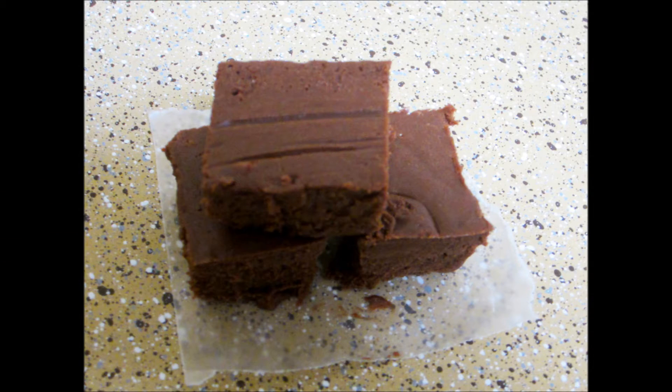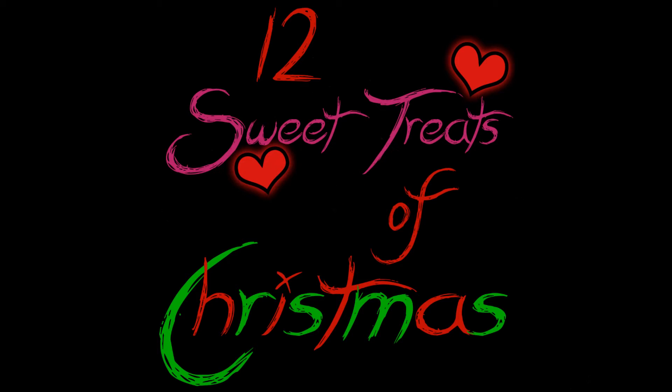I hope you enjoyed watching and I hope you tried out this recipe. From the show, Taking Creations.